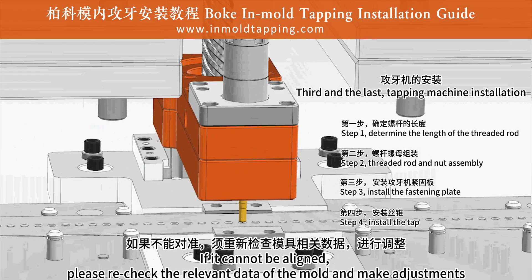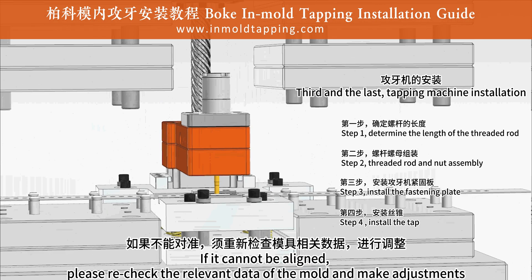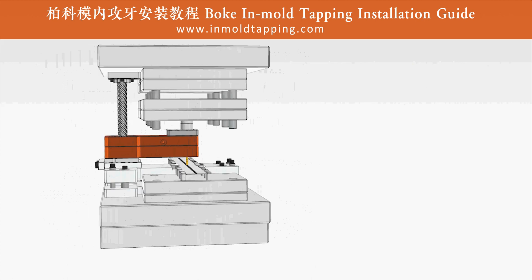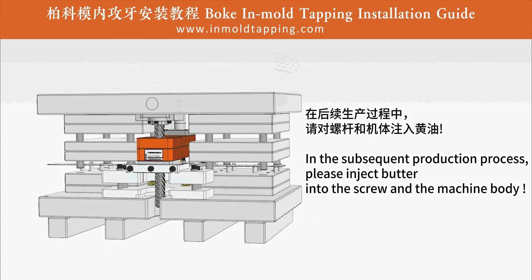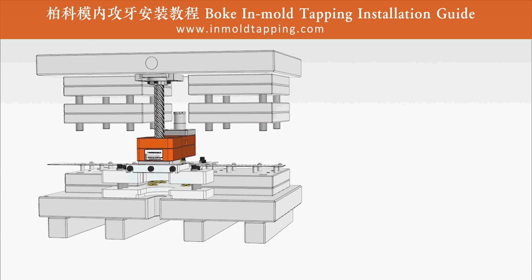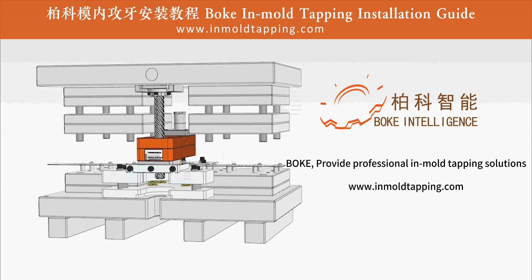If alignment cannot be achieved, please re-check the relevant data of the mold and make adjustments. In the subsequent production process, please inject butter into the screw and the machine body. We provide professional in-mold tapping solutions. Welcome to consult.